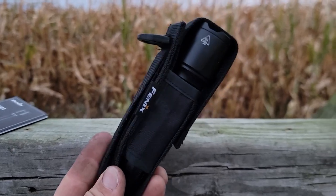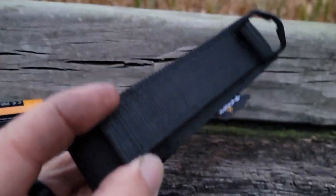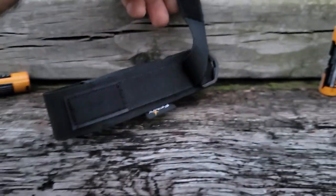The nylon holster holds the flashlight as you can see. You have a plastic loop on top that you can hook to a bag, and it has a velcro strap on the back so you can attach it to your belt.